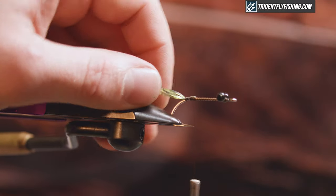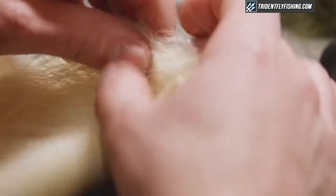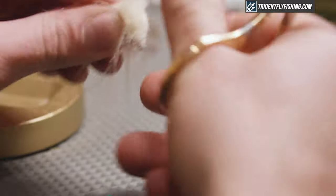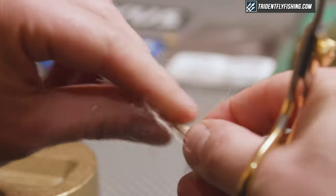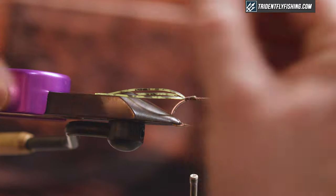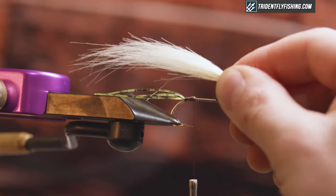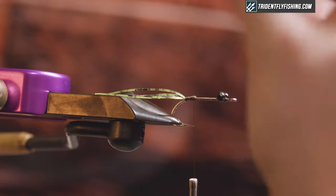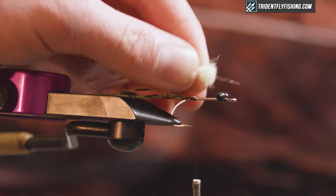The next material I'm gonna tie in is gonna be some cream craft fur. I want a chunk of craft fur that's just thicker than a standard pencil. Clip that off close, strip out all the short fuzzy fibers that you don't need, and then I'm gonna take a measurement — I want it to extend about a hook and a half, maybe two hook lengths. I'm gonna lay that right up on top of the hook shank and tie it in.